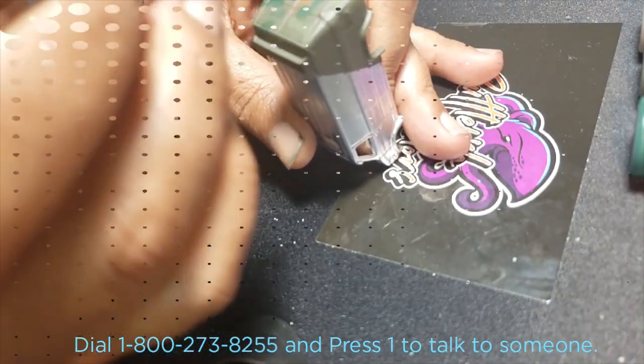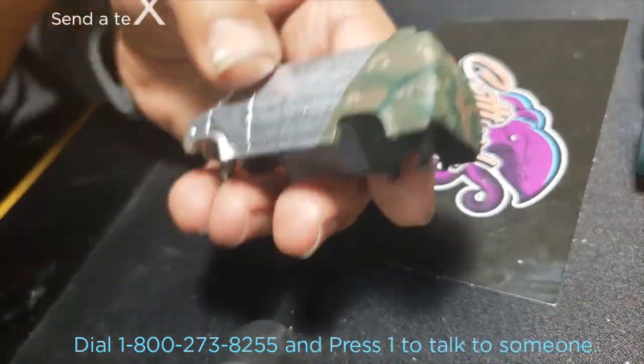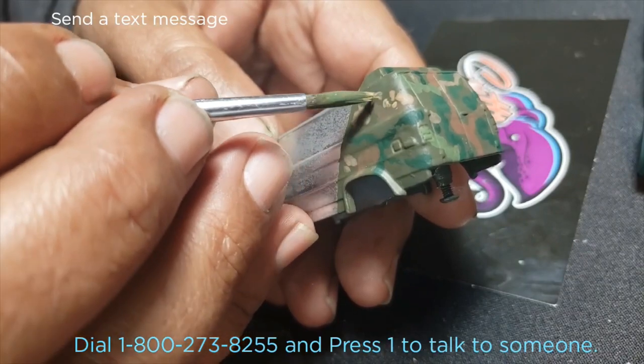Ryan over at Cephalopod Studios doesn't pay me to say anything — I just really like how the paint flows, and I recommend you take a look at his products.